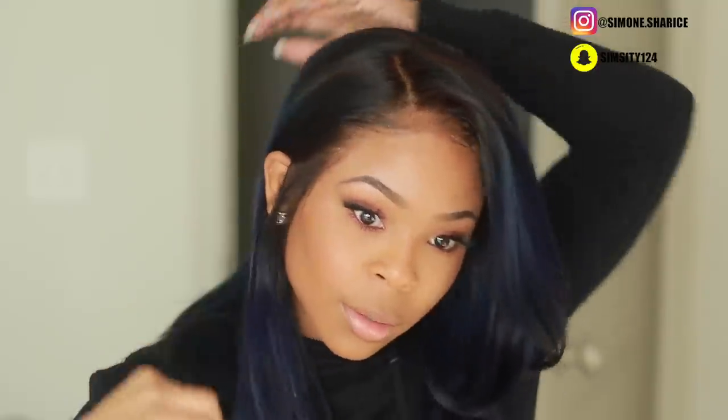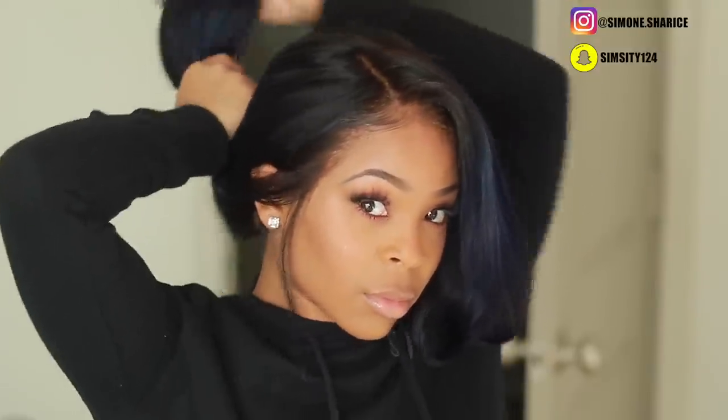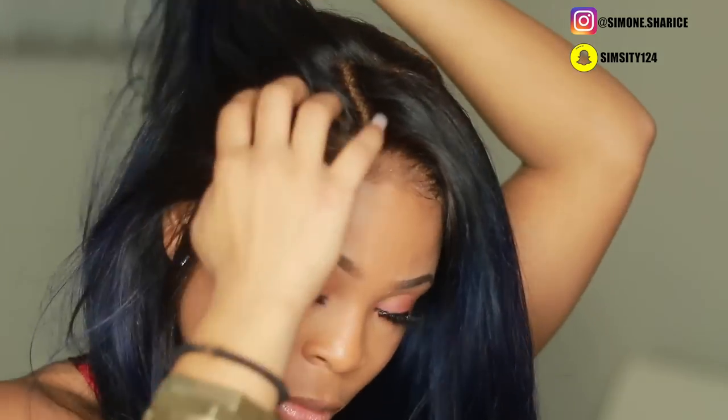I'm practically done at this point — just brushing and playing in the hair. It's also a 360 wig, so you can put it in a ponytail if you'd like. For that you might need Got2b Glued or a bobby pin trick. Anyway, thanks for watching — let me know what you think down below, and I'll see you guys in my next video!